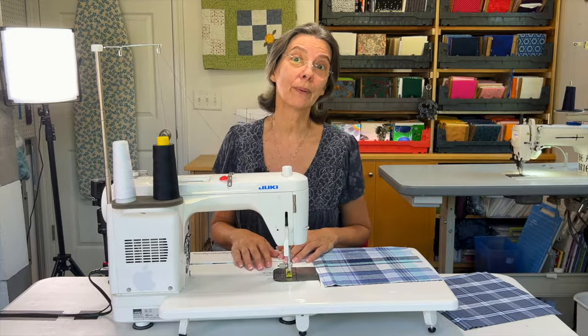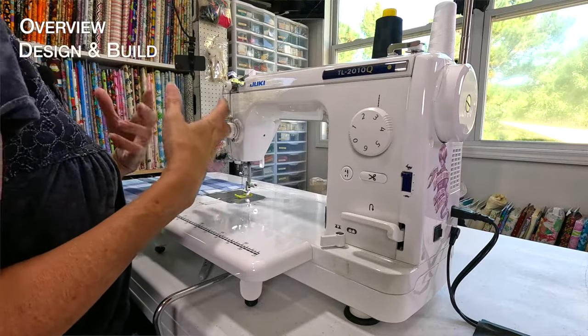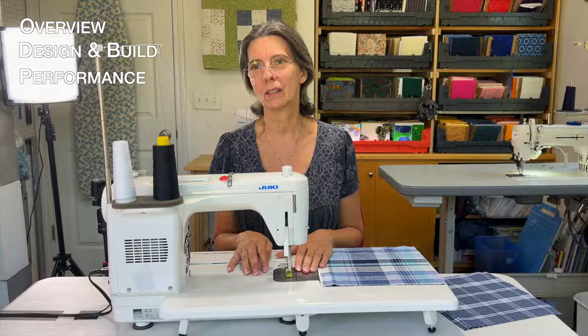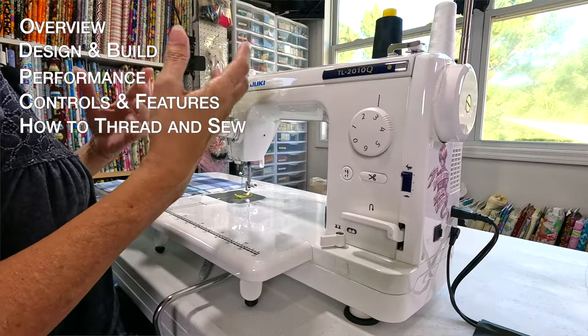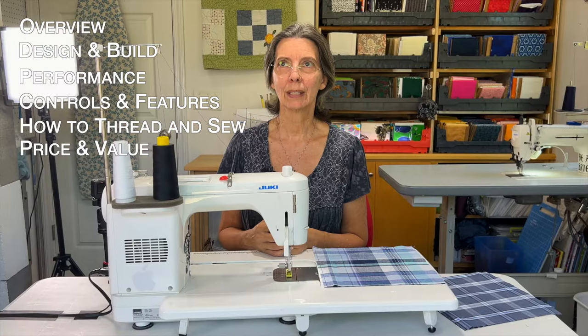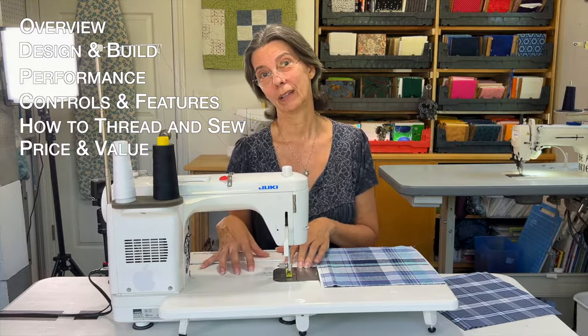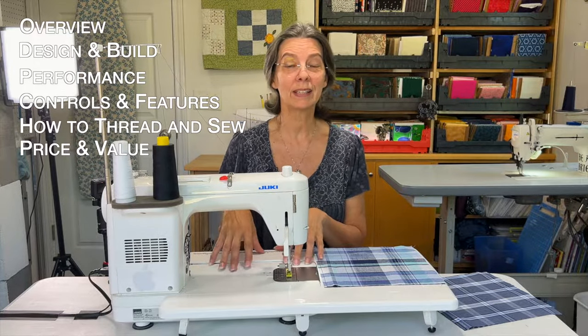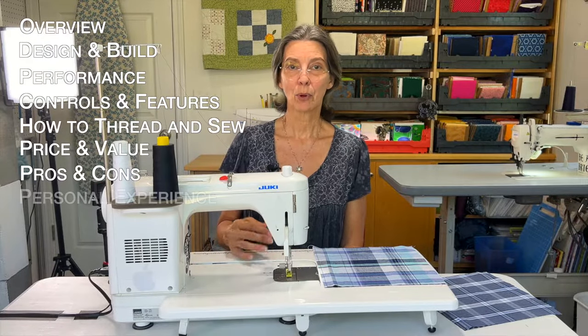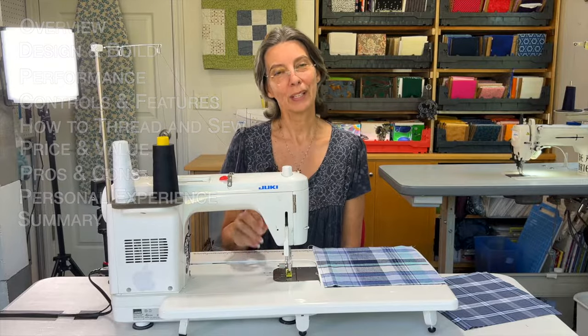I want to show you a brief overview of the whole machine, how it's designed, and who builds it — Juki builds it. Then we'll go over performance: how does it hold up, is it long-lasting? Then controls, features, how you use it, how you thread it, the bells and whistles it has and doesn't have. Then we'll go over price and value, the pros and cons, and my personal experience, and then we'll sum it all up at the end.